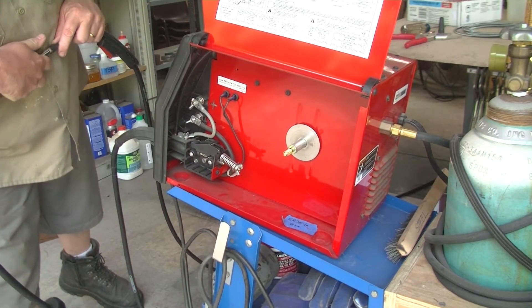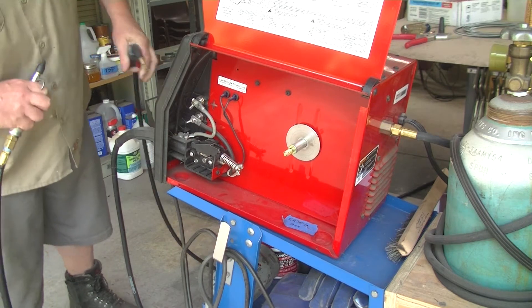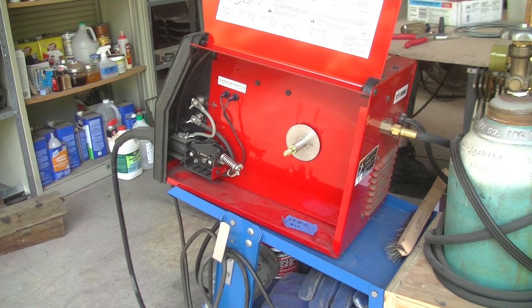This is probably a pretty good time for you to do the scheduled maintenance on your welder, which you should be doing anyway. You can also blow out the vents on the front and the back of your machine to try to get that cleaned up.